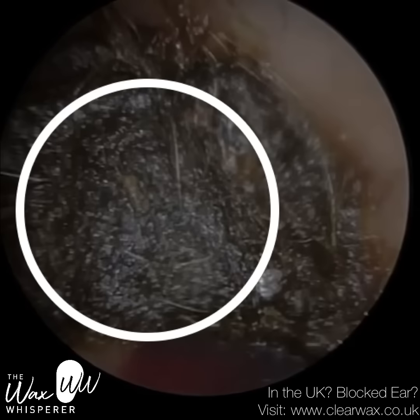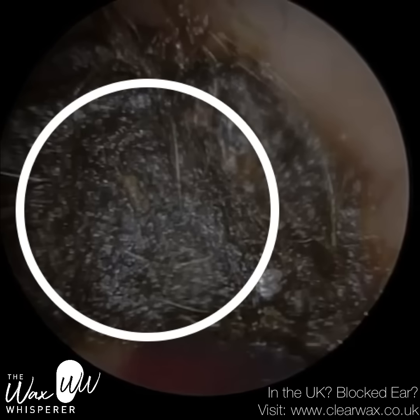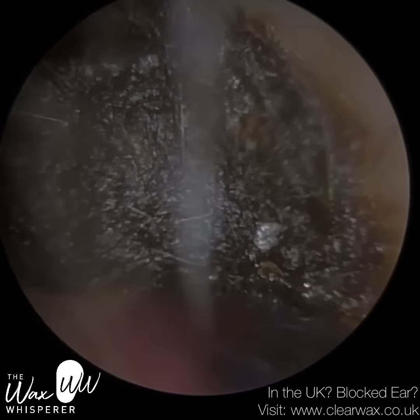This is a patient who attended with severely blocked earwax, really impacted deep into the ear. They were insistent they didn't use a cotton bud, but you can see there the indentation of the cotton bud.